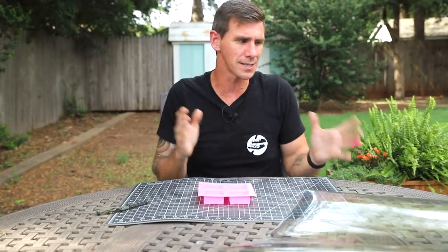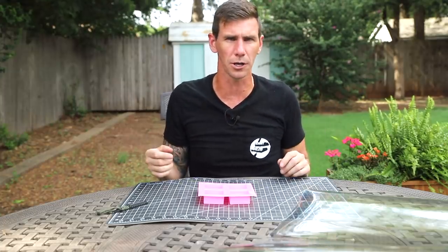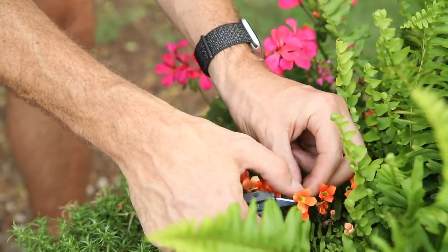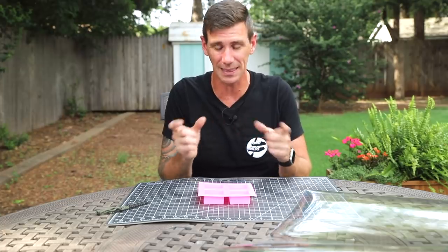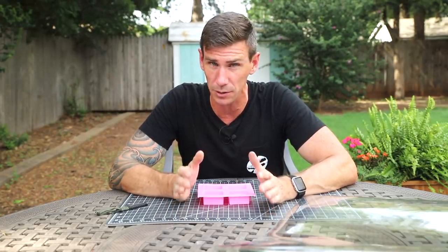I don't have any other insect specimens, so I'm going to go around the yard, grab some flowers and other delicate things, and use those. If that works, then I think we're good to go with the murder hornet. It's experimentation time.